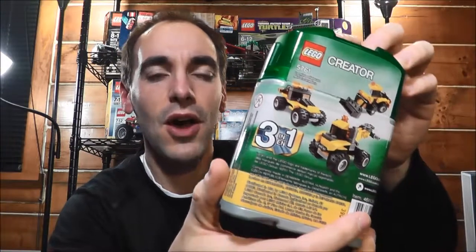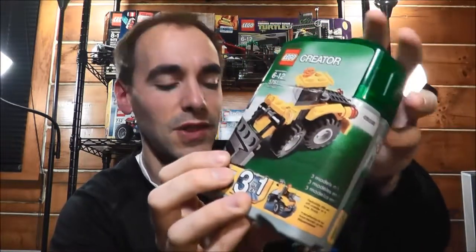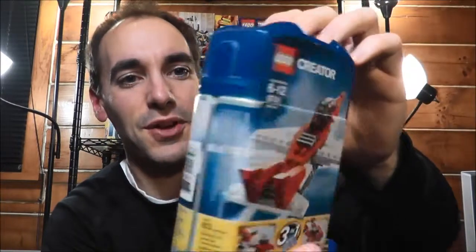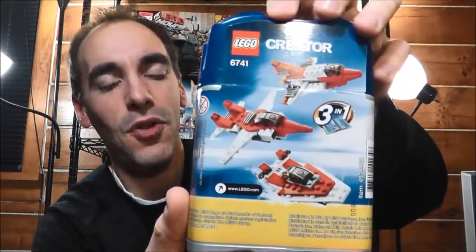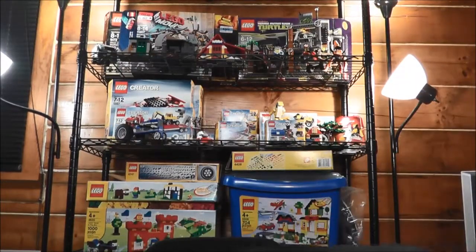It's similar to a set I already reviewed on this channel earlier this year — just a five-dollar set similar to this. And the last one is Mini Jet, with which you can build a jet, another type of plane, and also a boat. So those are the four things that I got.